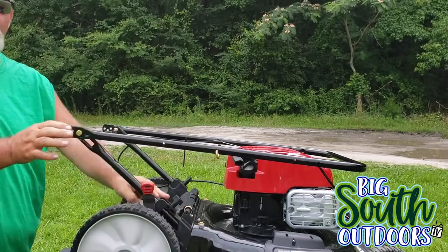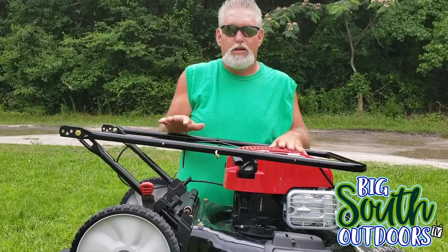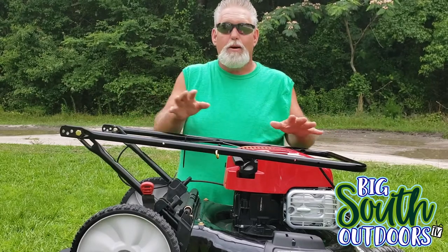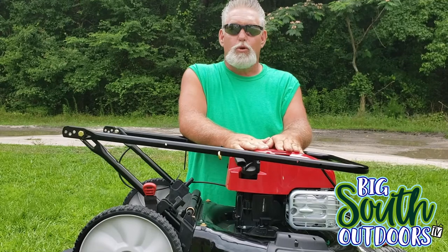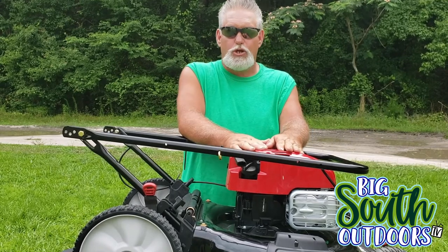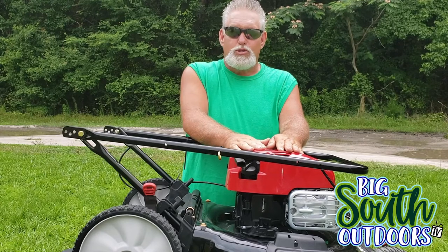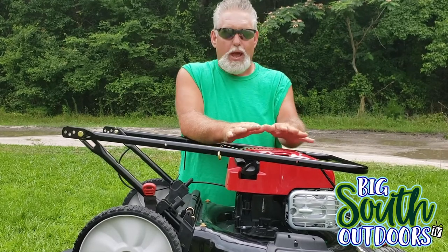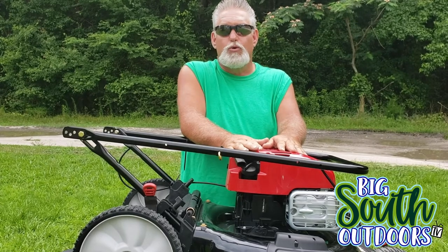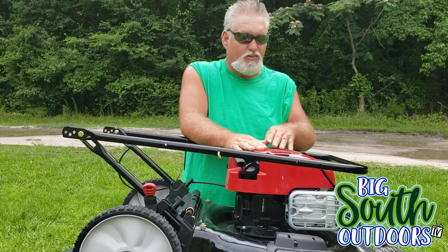There's really nothing much to putting these things together. They pretty much come together when you buy them. By the way, I bought this from Walmart. It came with a two-year warranty. I bought an extended two-year warranty — that's four years total from Walmart. It was $318, so not a bad value. All I'm pretty much going to be doing is mowing around the swimming pool with this thing, so this machine should last forever.